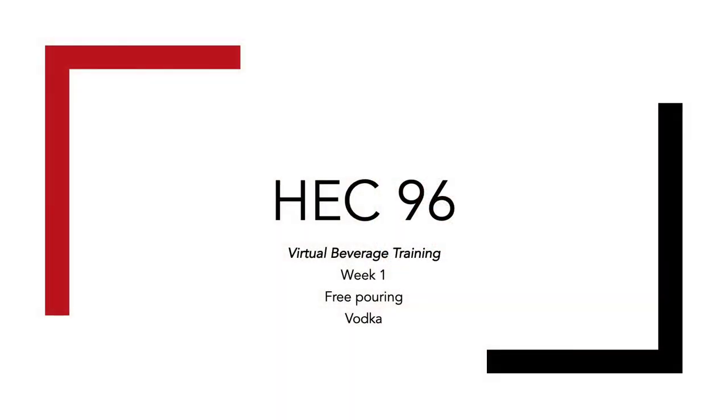Welcome to the HEC Beverage Server Training Module Program. Each week, the HEC Beverage Team will discuss a new alcohol and bartending skill that will be crucial to your success behind a bar. While this program is not all-inclusive, we hope you will gain a requisite understanding of basic bar knowledge by attending our program.